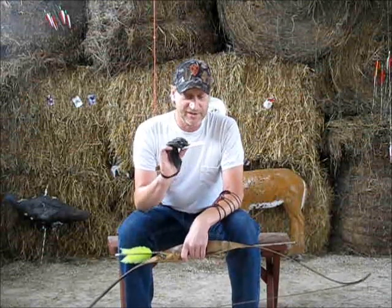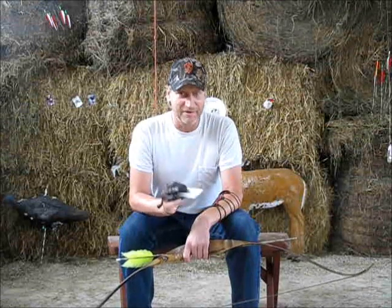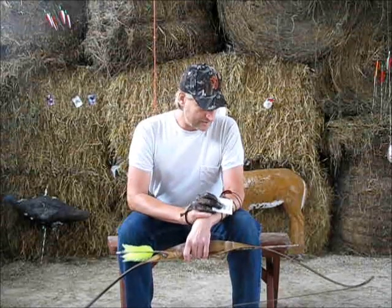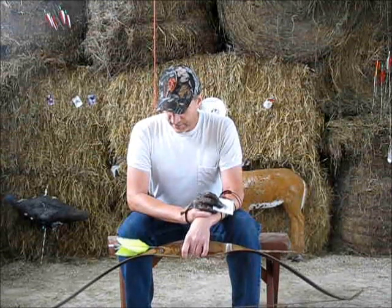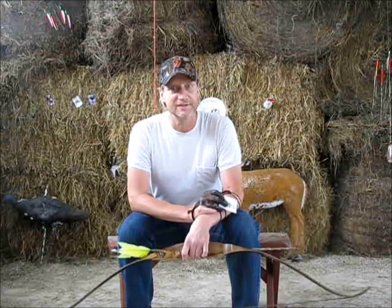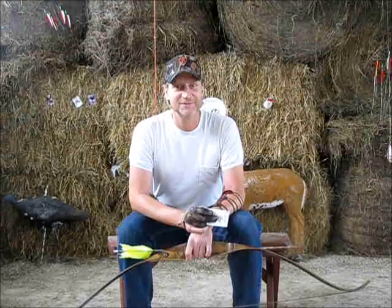Well, I thought of using a playing card, and so today's shot I'm going to throw up a playing card and see if I can hit it in the air — I think it might be a little bit of fun. I'm going to use my 55-pound Bear Grizzly and I'm using Gold Tip 55-75 arrows with flu-flus on the end, so hopefully we can see the arrow fly a little better. It should be a lot of fun, so hopefully I do well.